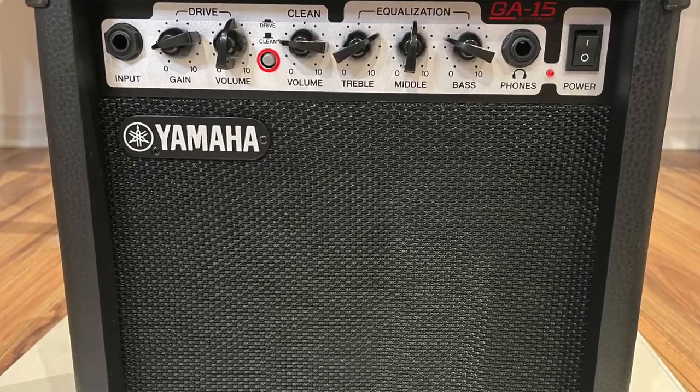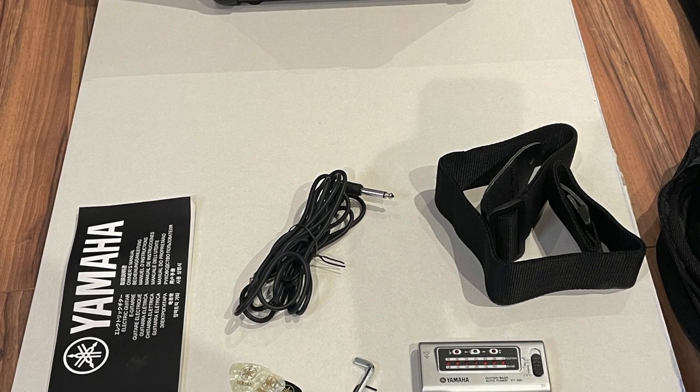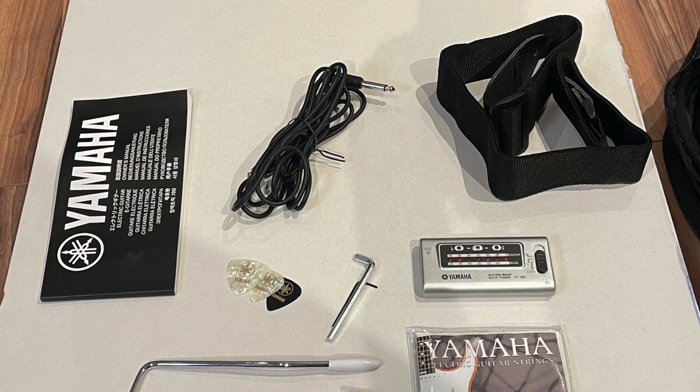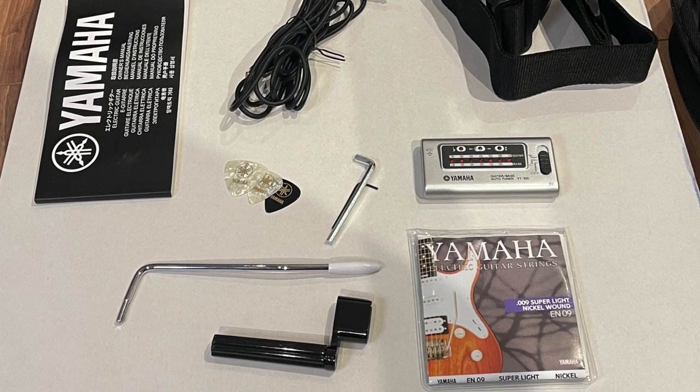It's a complete kit and it has this EG-112C electric guitar, a small amplifier, a tuner, strap, cable, picks, extra set of strings, string winder, and a gig bag. It's really a kit that's meant for beginners and amateur musicians and it's offered at a very affordable price. So we're going to dive in, take a look at all the different elements and I'll give you my opinion along the way. You can decide if it's a good fit for you.